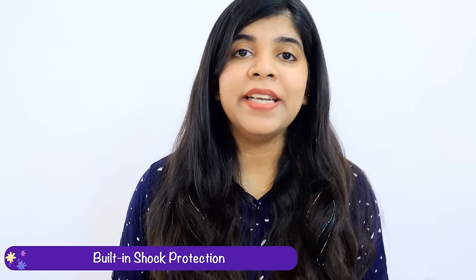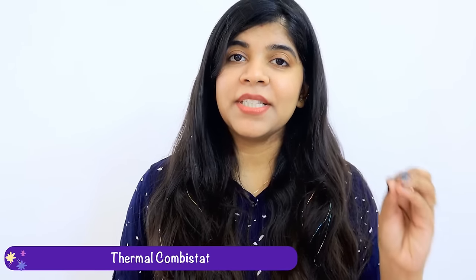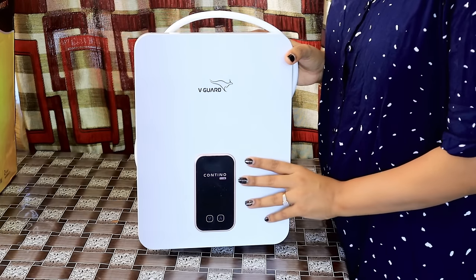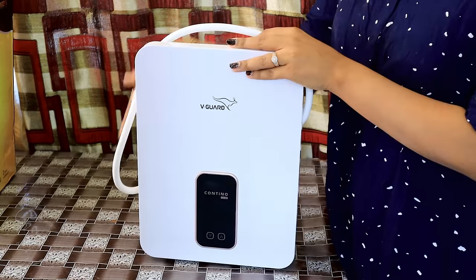Is this water heater safe to use? The answer is yes. It comes with built-in shock protection, a thermal cutoff, and an automatic voltage cut-off feature which ensures complete safety. The outer body is also rust-proof and shockproof ABS, which ensures safety and long life.